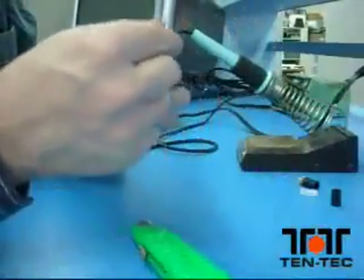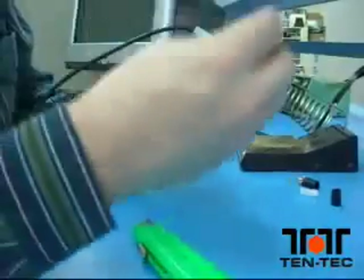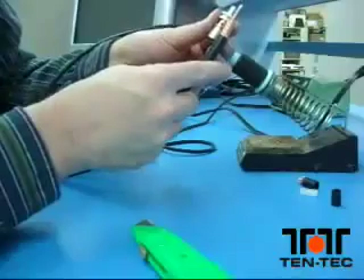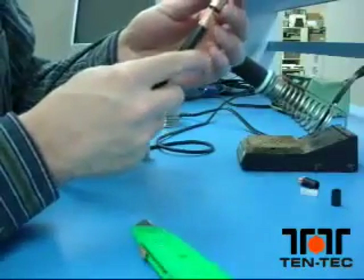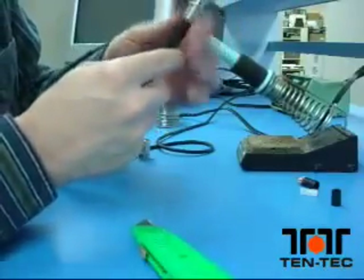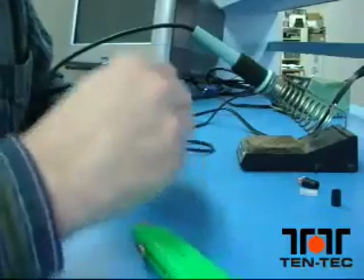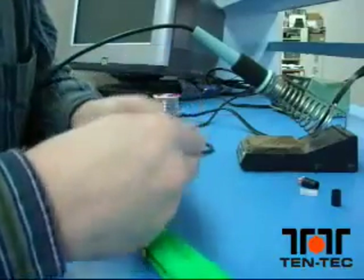Now take the body of the connector and slowly insert it onto the cable, being careful not to move the braid around. You'll need to twist it a little bit to get it onto the end of the cable.